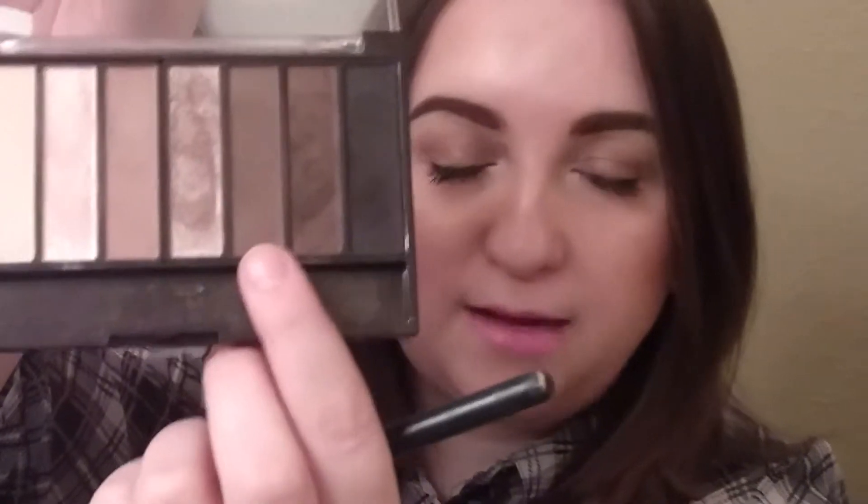Then I'm going to take this darker matte brown shade and put that in the crease and outer V. My eyelids are kind of hooded, so I keep them open so I can see how to do it and how it'll look. When I open it, you can see how it's way up here but it doesn't show up that much — just so I can know how to place the eyeshadow a little bit better.